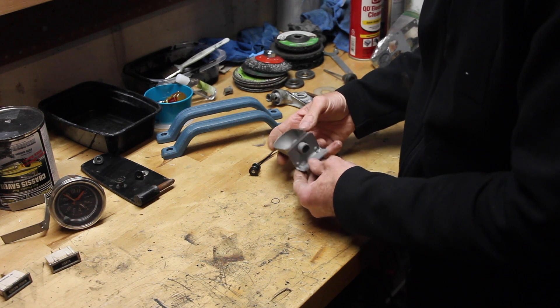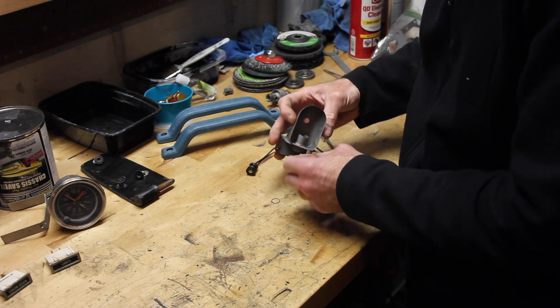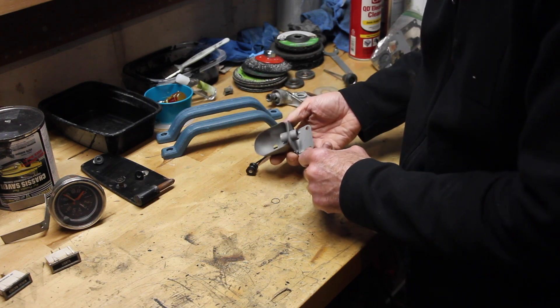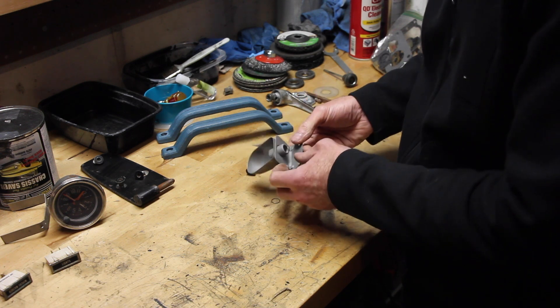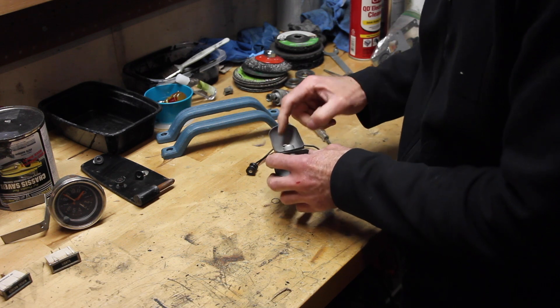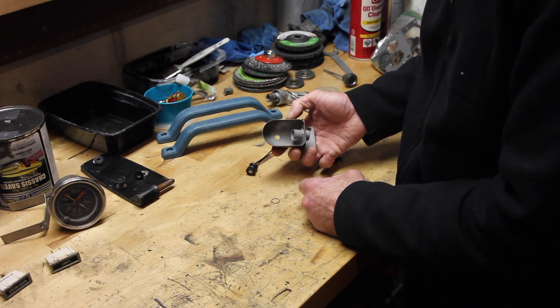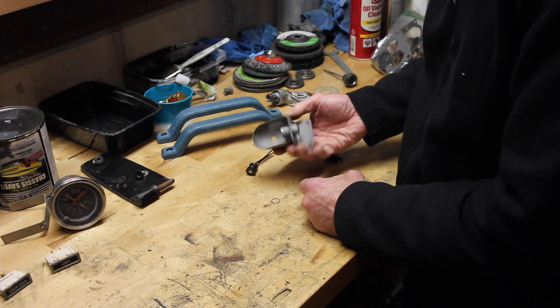Now we've got it all sandblasted and cleaned up, made sure we got into all the grooves and everything. I think we're on to some powder coating — let's make this thing purdy. I'm going to go with the two-color approach. I'm going to do the whole outside in a semi-gloss black, and then the inside I'm going to make chrome — powder coat chrome, silver more or less. That'll be a good look.